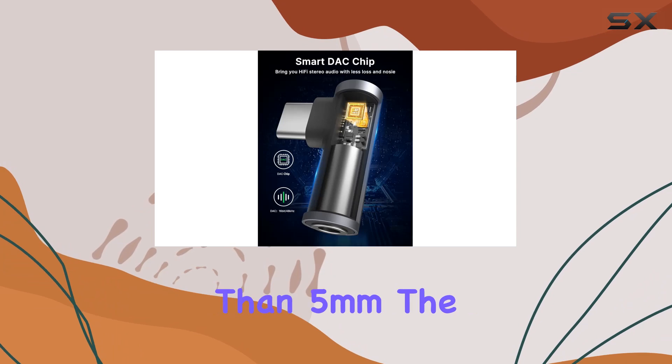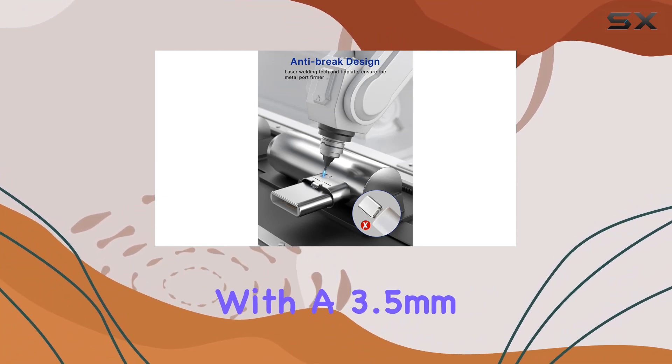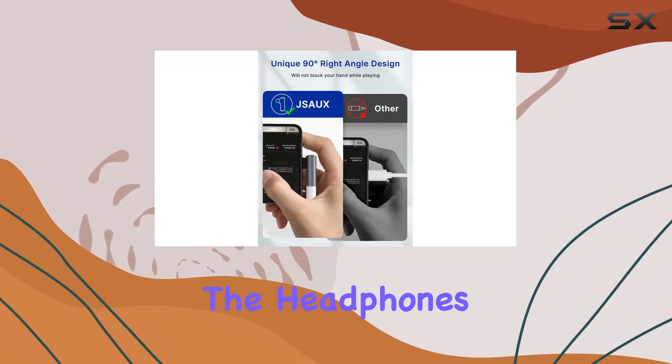A word of caution: for optimal performance it's recommended to remove phone cases thicker than 5mm. The adapter also does not support volume adjustment for Apple EarPods with a 3.5mm plug. Functionality is at its peak with call volume control and pause features accessible via the headphone function keys.